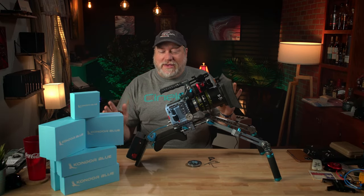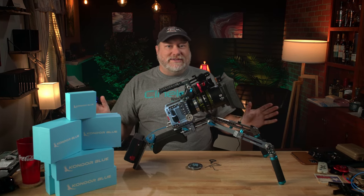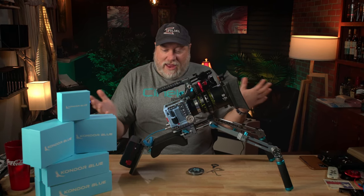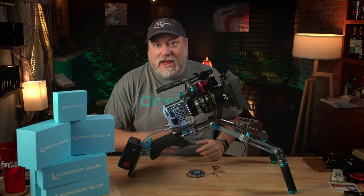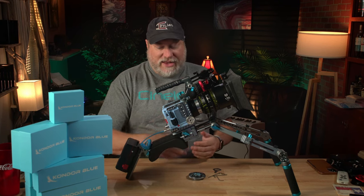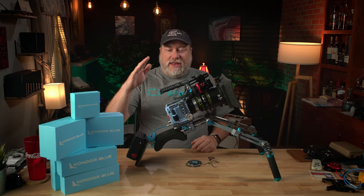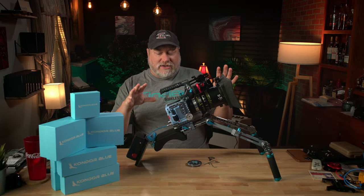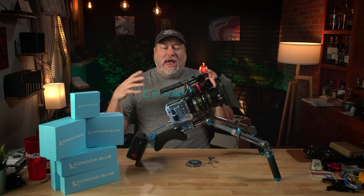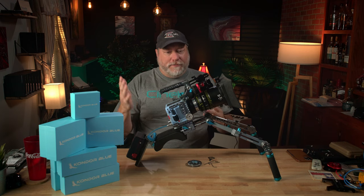Condor Blue did send this out to me for review and evaluation. They do not get to see it — they don't have any input. This is 100% my honest review, and I'm going to tell you the good, the bad, and — well, there's not really any ugly because look at these boxes, they're pretty. When you buy the ultimate rig, there are some optional accessories, and they have other options as well. I just put it in the configuration that I needed to make it work.